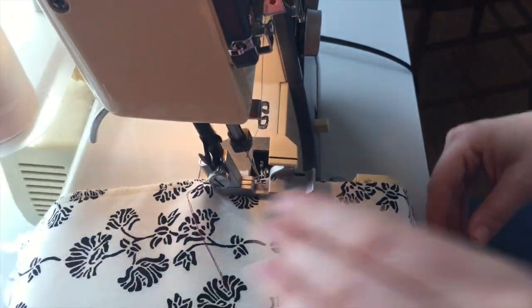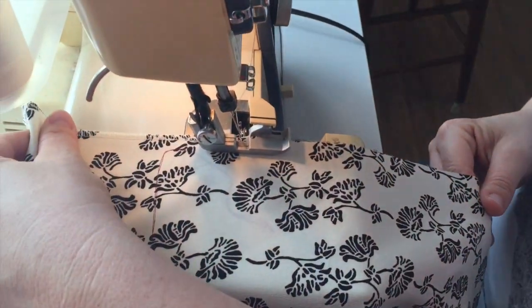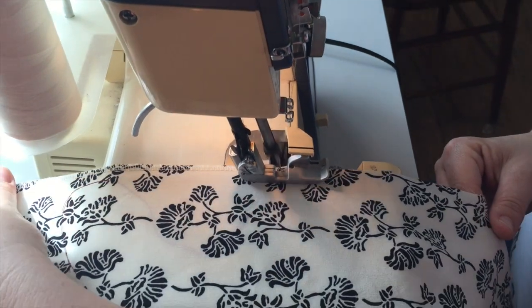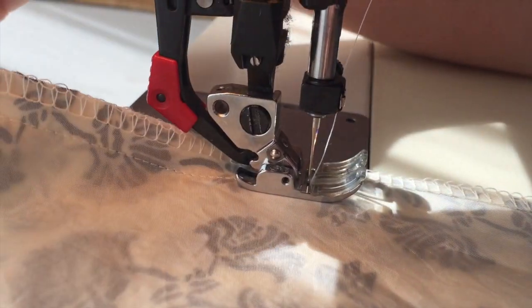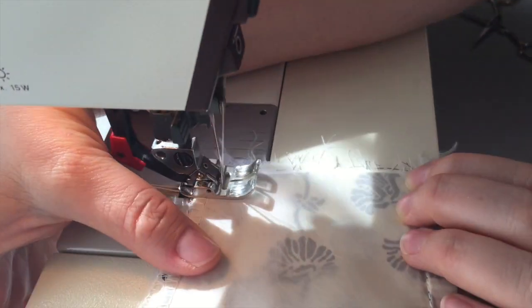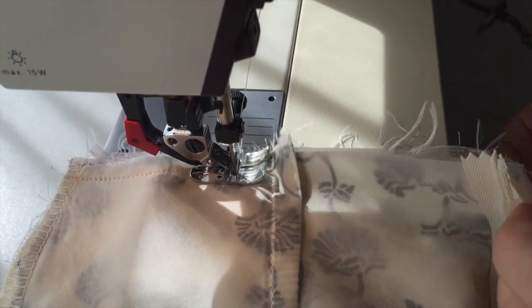Now it's time to move to the skirt. Serging the underlining and the skirt fabric together, and then joining all the seams including the gathered folds. Finally, I join the bodice to the skirt, lining up the darts at the back of the dress and sewing carefully.